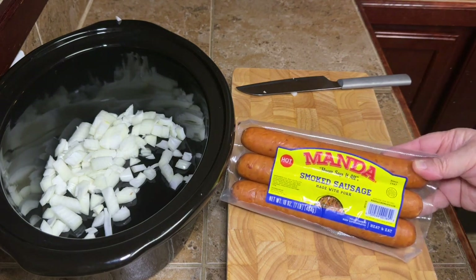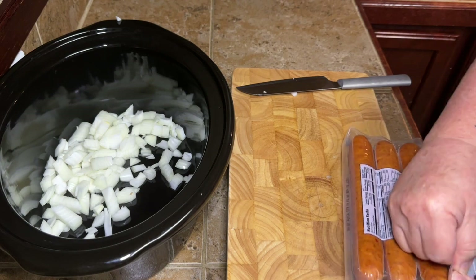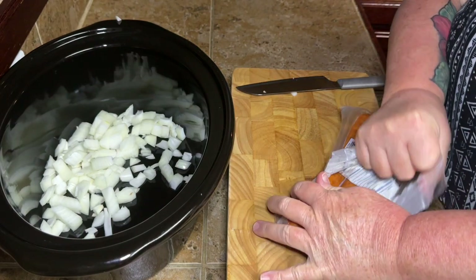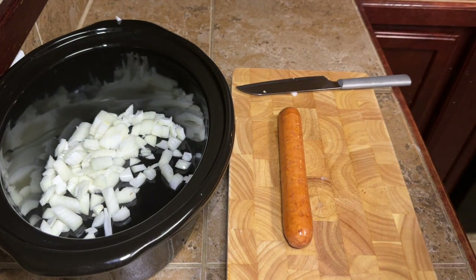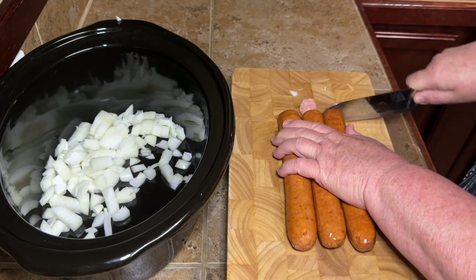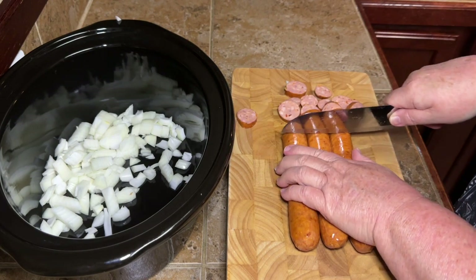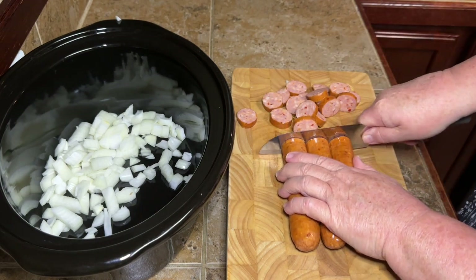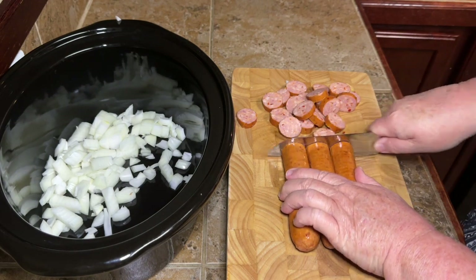What you're gonna need next is some sausage. I use the Manda, but you use whatever you have. If all you can afford is whatever they have at Dollar Tree or some Great Value sausage or whatever, don't let anybody make you feel bad about what you have to use in your dish to feed your family. Red beans, along with being super delicious, is a pretty cheap thing to make. So if you're on a budget, red beans and rice is a go-to. But like I said, I kind of like the Manda sausage — you use whatever you like.